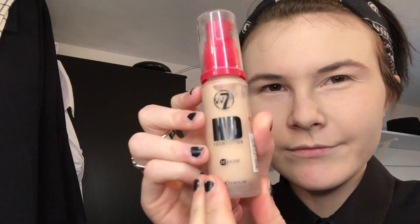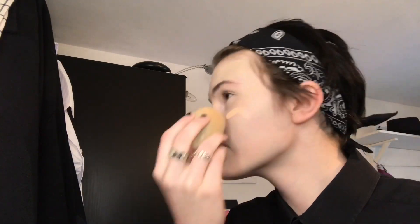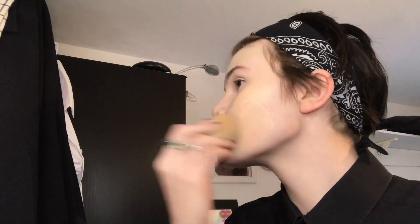Turns out this wasn't actually the shade I was going for - it was slightly darker, which gave me a weird colour at the end, but whatever. I usually get the shade lighter than this one but apparently I just didn't pick that one up, so now I've got to deal with this for about four weeks.